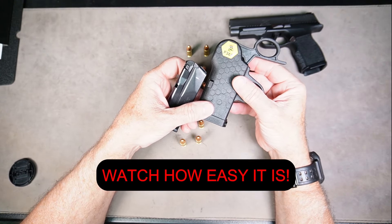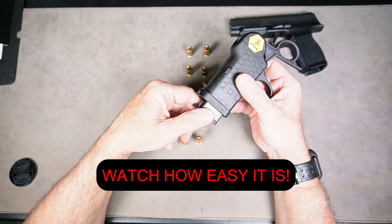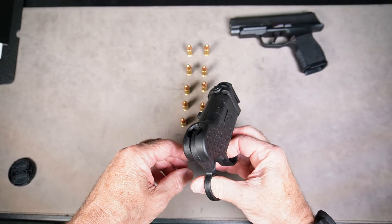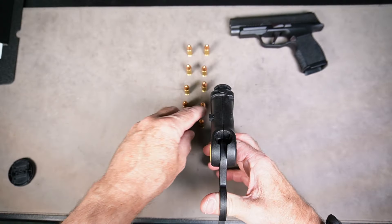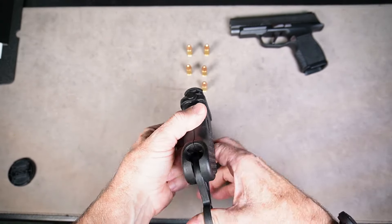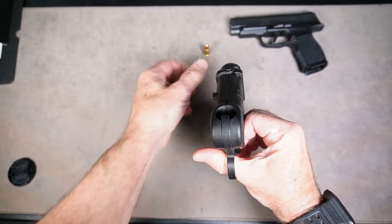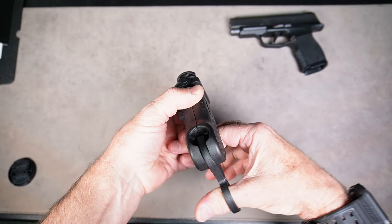First thing you want to do is move this up a little bit so it can snap the magazine in — it locks in place. I'm just going to hold it upside down so I can use my thumb so you can see what I'm doing here. One, two, three... There we have it.